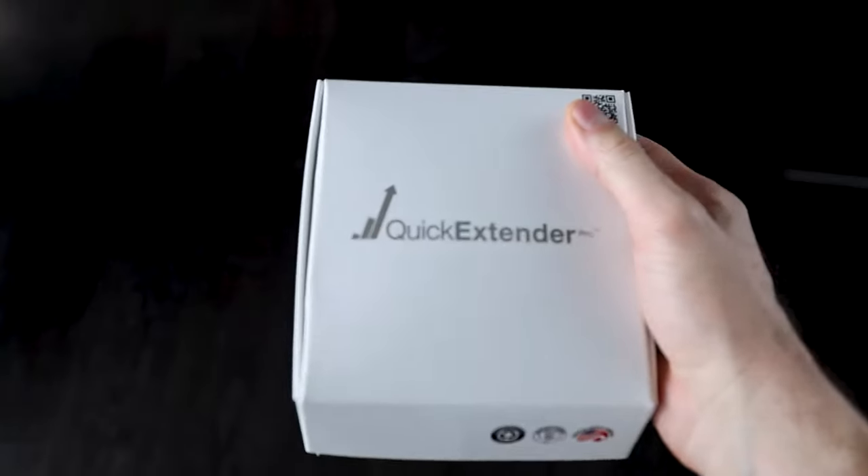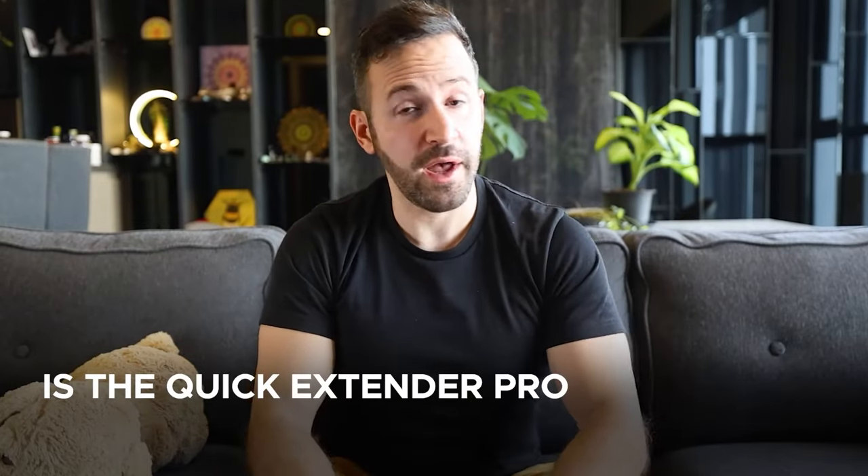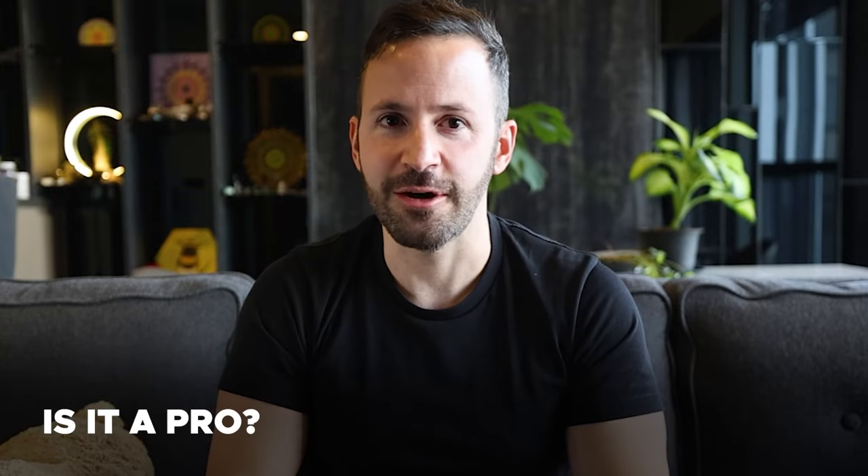I've been asked to review the Quick Extender Pro so many times. However, no matter how many times I tried reaching out to the brand, they never agreed to send me the device for review. And in this video, you're going to find out exactly why. So is the Quick Extender Pro a quick extender? Is it a Pro? Let's find out.